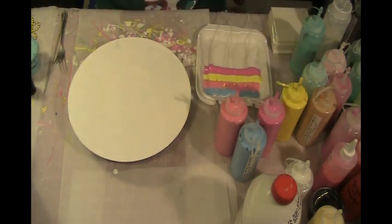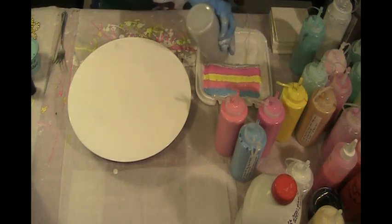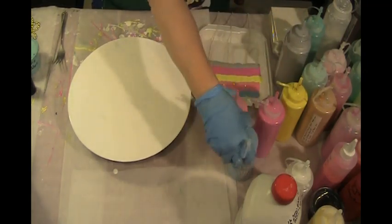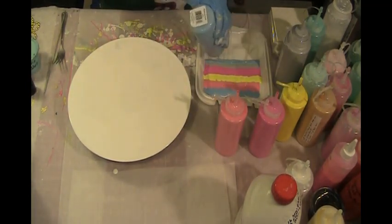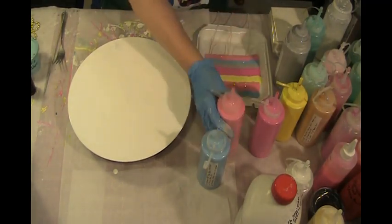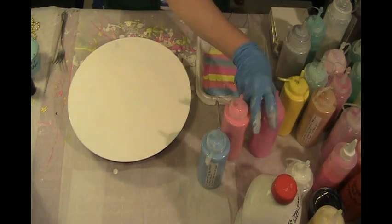I think maybe I'll put just a little bit of silver in this. I hope it doesn't look too bad with silver in it. Actually, I probably should put a little bit of green in there. Okay, blue, and pink, pink, and yellow, and pink.